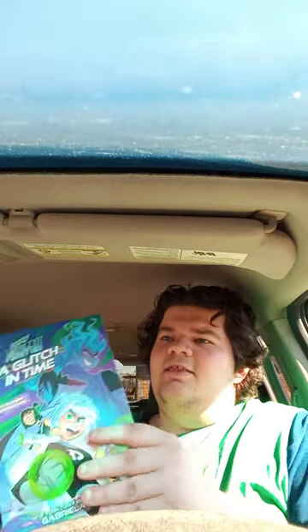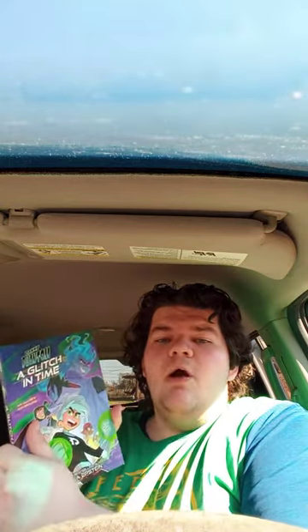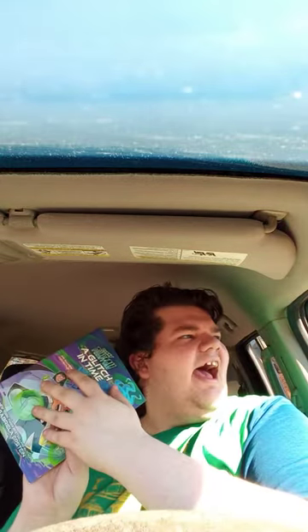It is the Danny Phantom: A Glitch in Time. This came out four months ago, on the 18th of July. What I heard about this — this is actually set after the series finale, and a lot of people still want the show back. I am going to read it off camera and give it a review, so here we go.